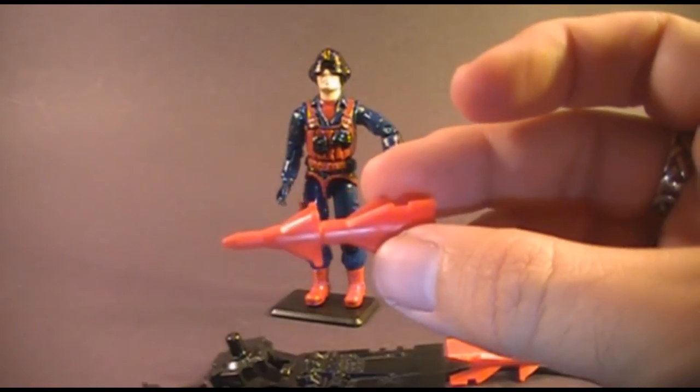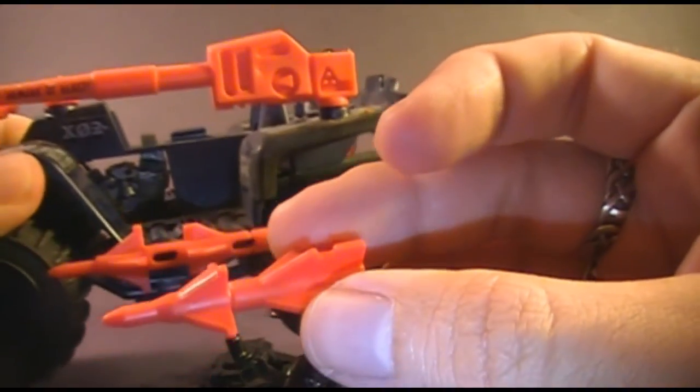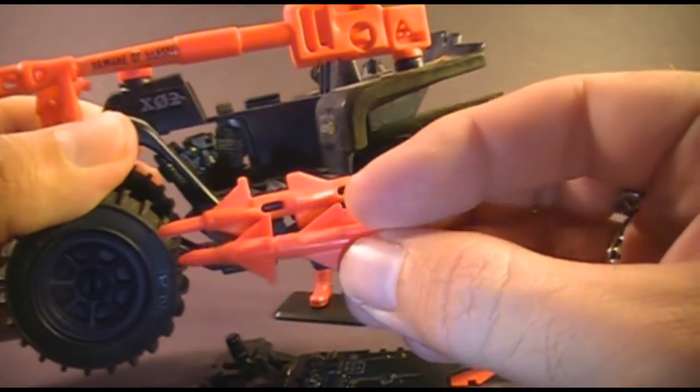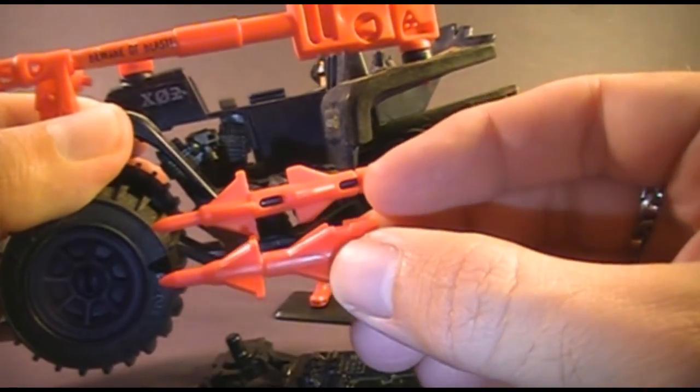Part of these red missiles were reused for another accessory: the missiles on the 1985 Ferret ATV. As you can see, the front part of the ATV missile is actually a copy of Scrap Iron's missile.